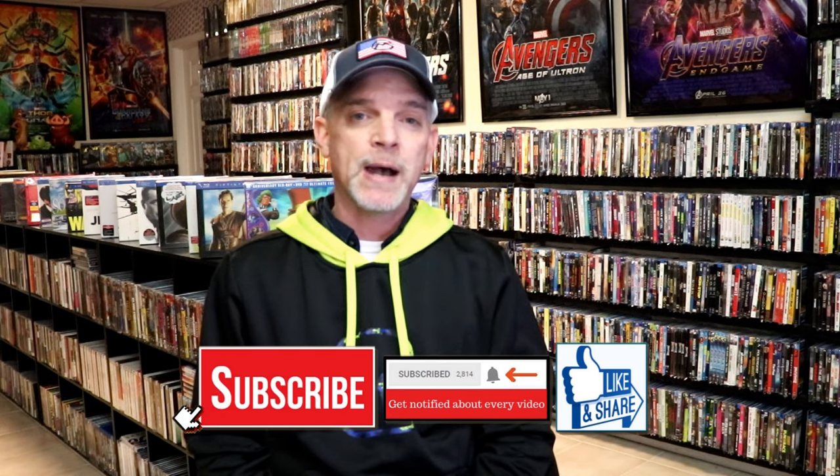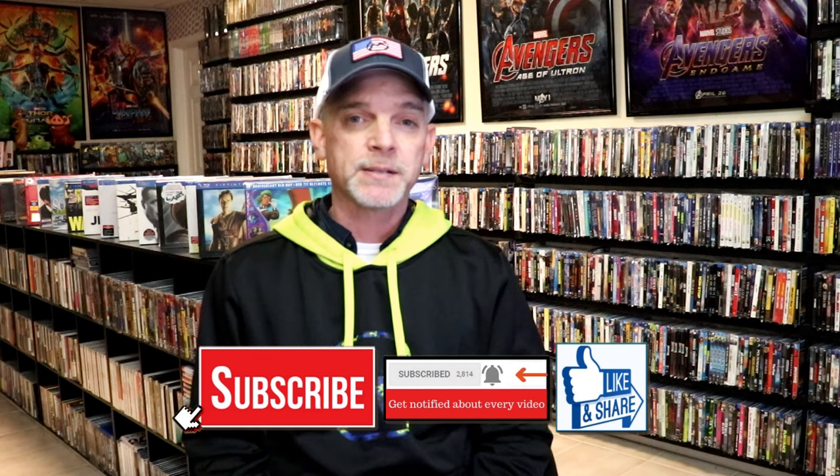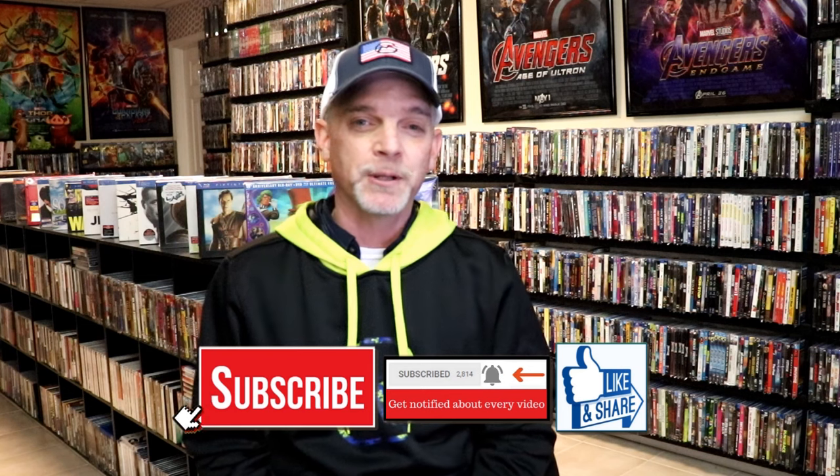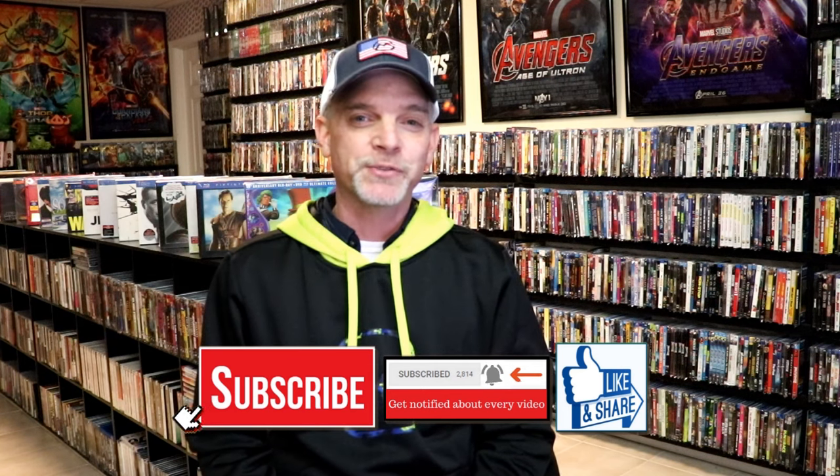If you haven't found me on my social media accounts, I'm on Instagram, TikTok, and on X. And if you'd like to find out what I've been watching, you can find me over on Letterboxd. I do have links below. Thanks again for watching and we will see you next time.